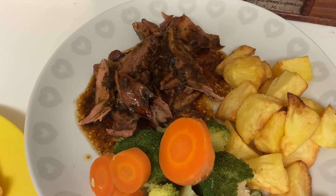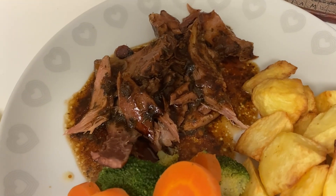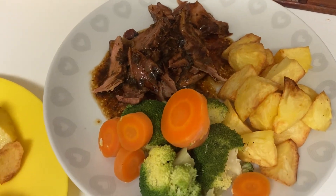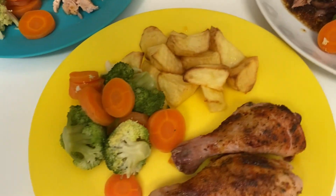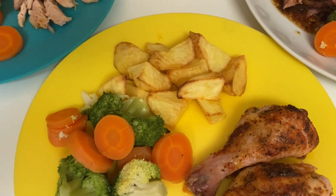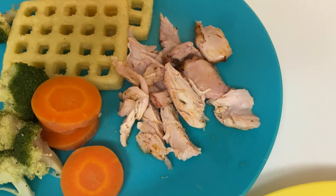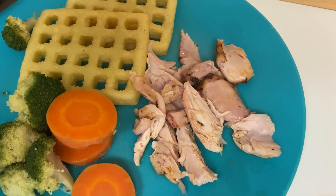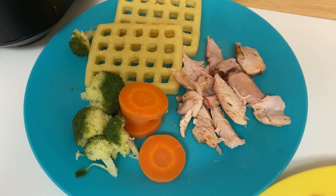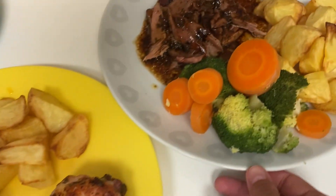Here's our dinner ready. I've got the minted lamb shank — it smells really, really nice. I did it in the oven for about 50 minutes, done some roast potatoes in the air fryer, and we've got some carrots and broccoli. The boys have got the chicken legs. Archie's I've left as they are because he likes to eat them like that, with roasties and veg. For Henry, I've taken the meat off the bone because he's a bit younger, and he's got some waffles with his because he's not as keen on potatoes.